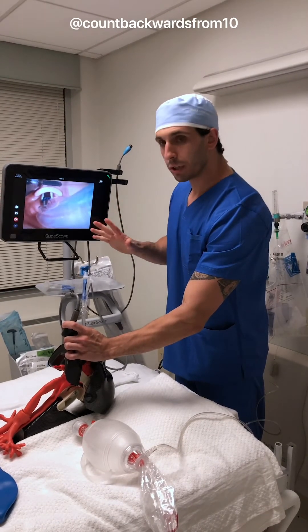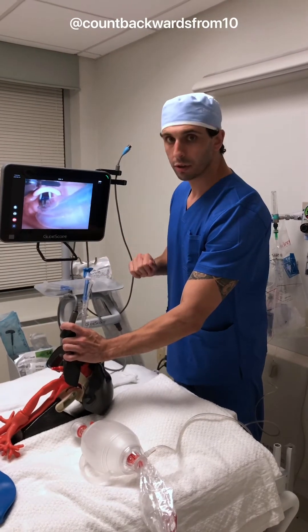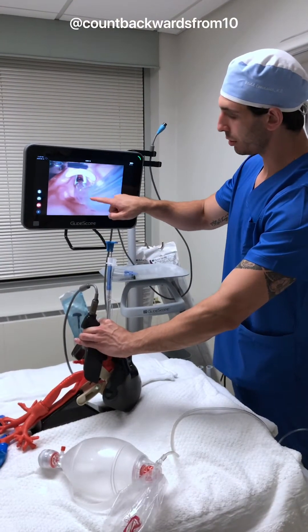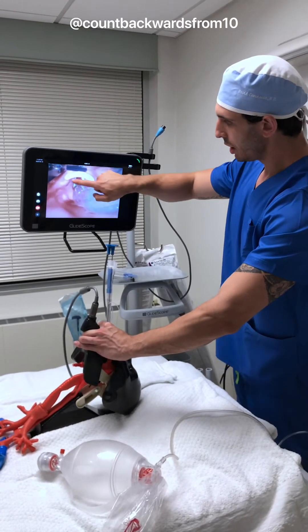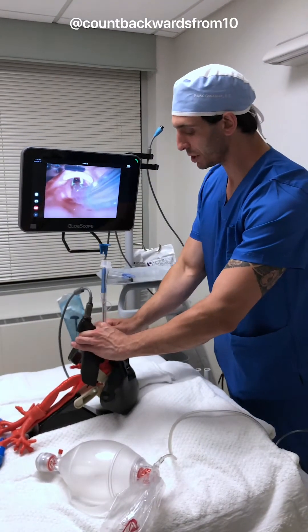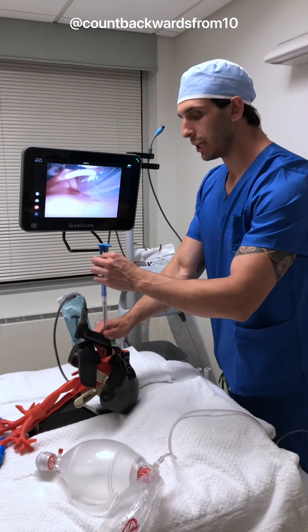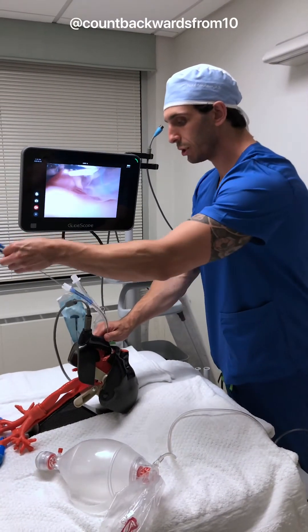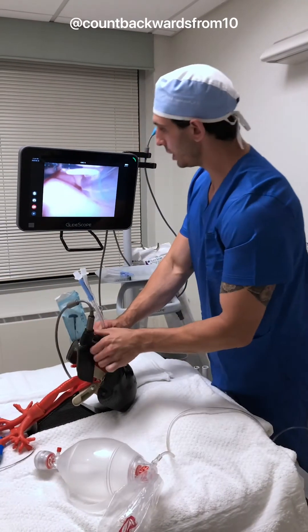The important part here is going to be to remove the rigid stylet before we go any further. You can see here that our blue bronchial cuff has passed through the vocal cords, and our tracheal cuff is here. This is our epiglottis, and our molecular space where the end of the scope is sitting. We're going to go ahead and remove our rigid stylet, and the reason is that if this goes into the trachea, it can really cause a lot of damage. So we're going to go ahead and pull it out towards the feet.